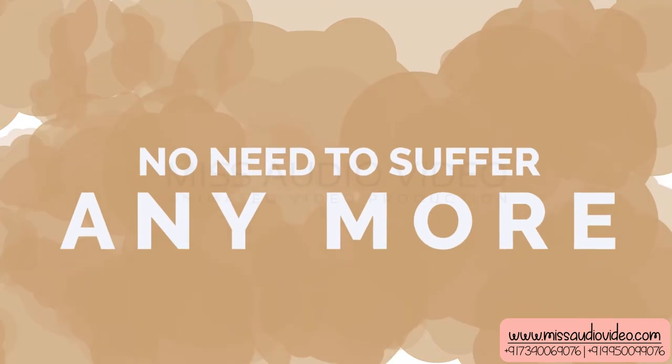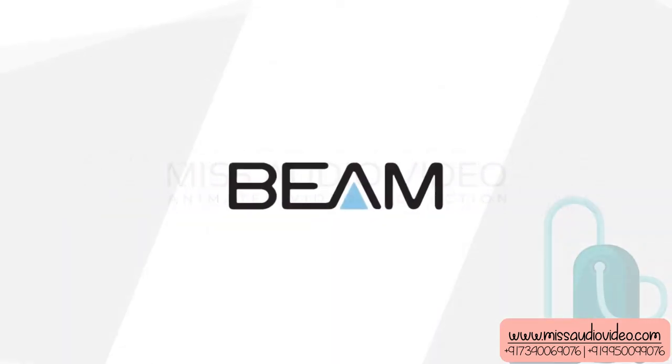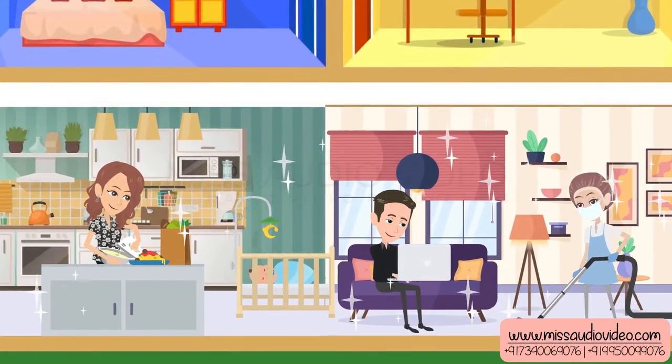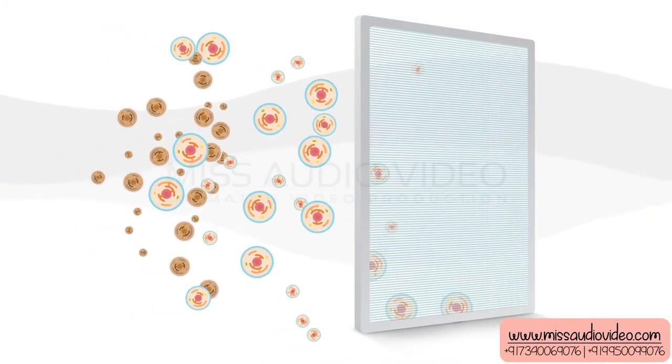No need to suffer anymore, thanks to this advanced and effective way of cleaning. The Beam central vacuum system removes dust and smoke all over your home with no noise and ensures a healthy lifestyle. Vacuum contaminated air is filtered through